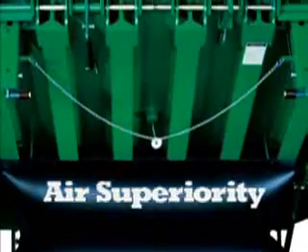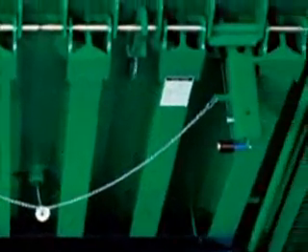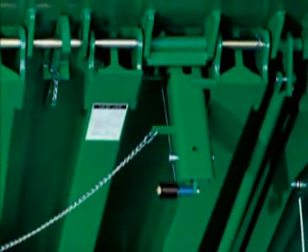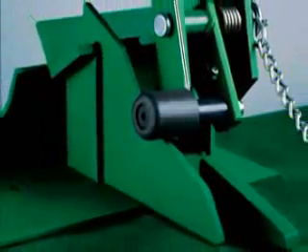Get air superiority with the Kelly AFX and Air Defense. Kelly's exclusive stump out elimination leg design and free fall protection system — the best way to stamp out stump out.